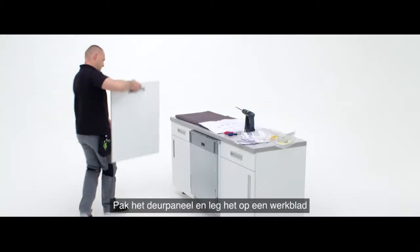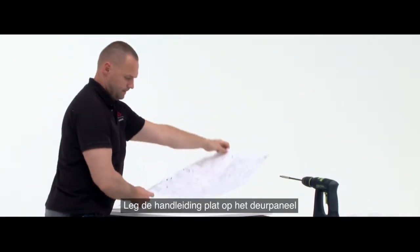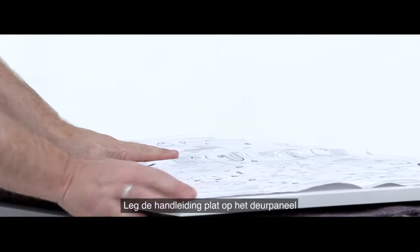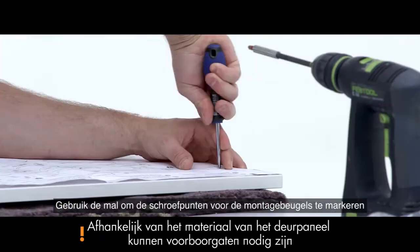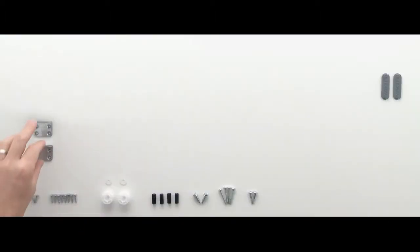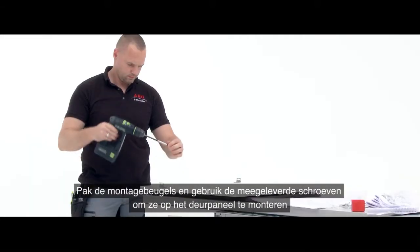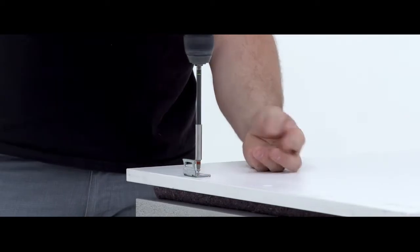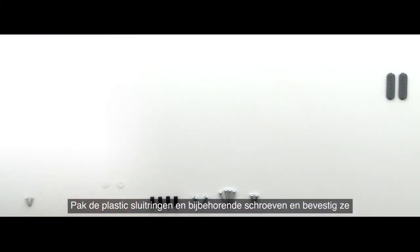Take the decorative panel and place it onto a work surface. Place the installation guide flat down onto the decorative panel. Use the guides to mark out the screw points for each mounting bracket. Take the two mounting brackets and use the screws provided to fix them to the decorative panel. Then take the plastic washers and their associated screws and fix them into place.